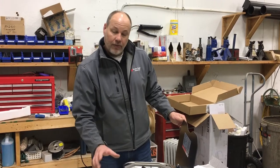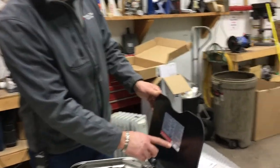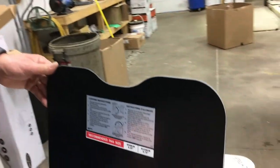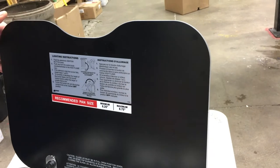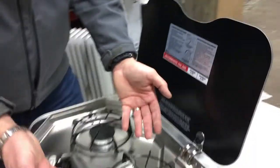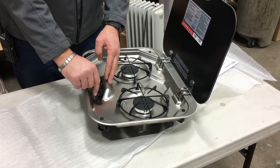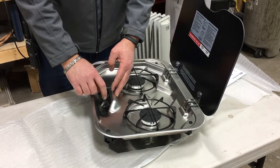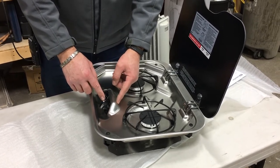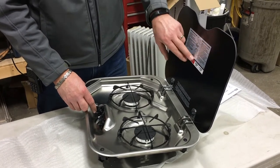Before I get there, just note the pan size you need on these — they're a little restricted for size. Minimum six and a half inches. Too large of a pan and the heat will actually deflect down and cause a problem underneath on the valves — not the knobs themselves, the valve. So make sure you're sticking to the recommended sizes.